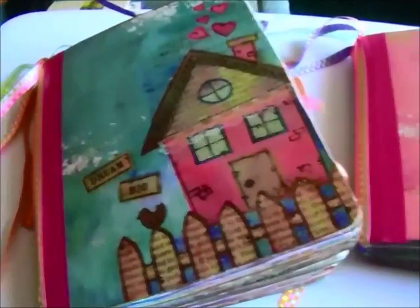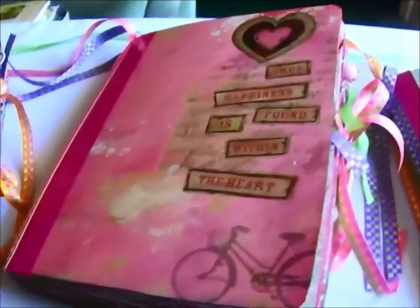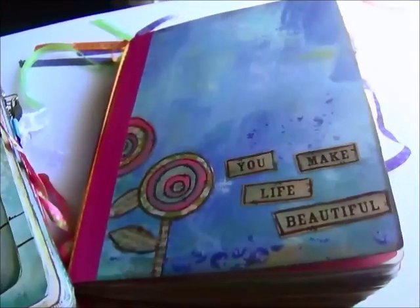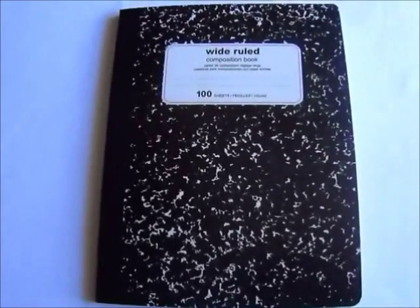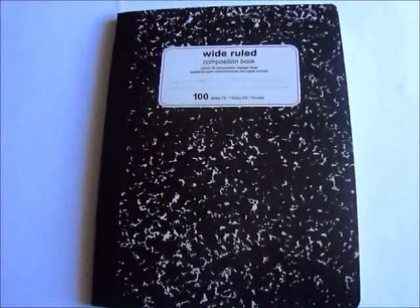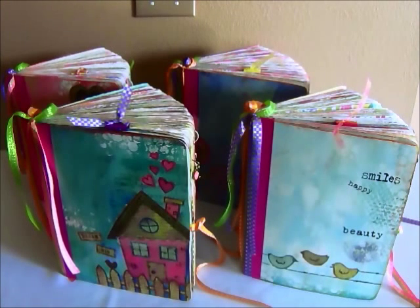Hi everyone, this is Maria and today I want to share with you some junk journals that I made for my granddaughters using composition books. While I was making these four journals, I got to thinking of the novel Little Women by Louisa May Alcott — the characters Jo, Meg, Amy, and Beth, the four sisters. These are my four granddaughters, so these are my little women.